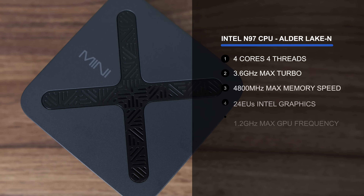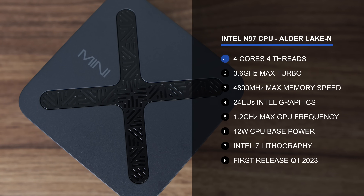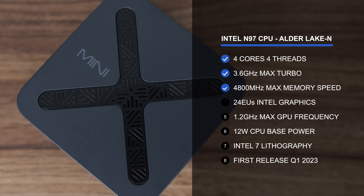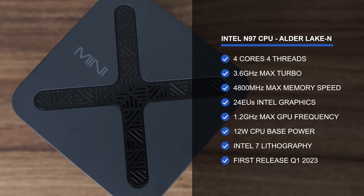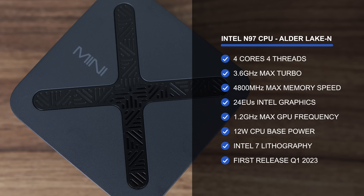Intel's N97 is a four-core, four-thread CPU with UHD graphics, and the N97 beats out the N95, N100, N150, and N200 in graphics performance. Why the weird naming scheme? Only Intel knows.